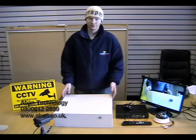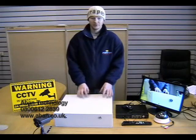Hi, my name is Scott and I work for A-Band Technology. Today in this video tutorial I'm going to show you how to set up a DVR in a safe box.